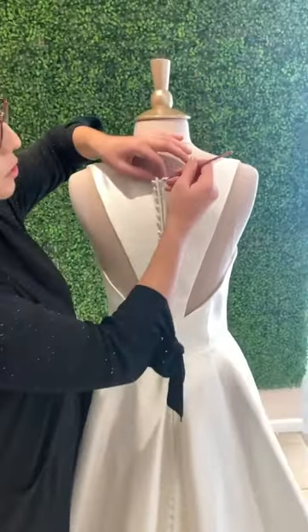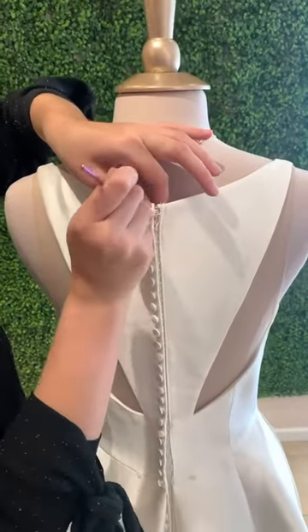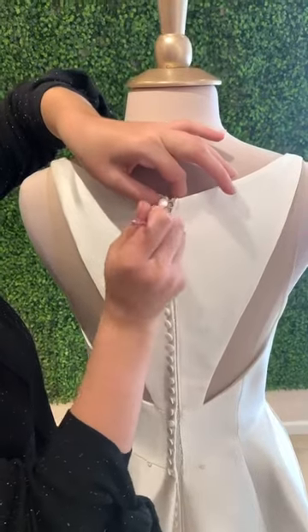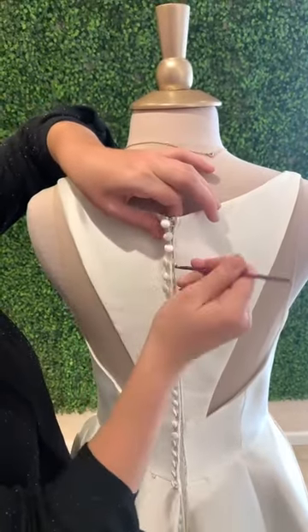Having the crochet hook will just simplify most of it. Pull the button loop up like this, put the button where you want, and let go. You can also do it with your hands, it is just a little bit easier to go about doing it with a crochet hook.